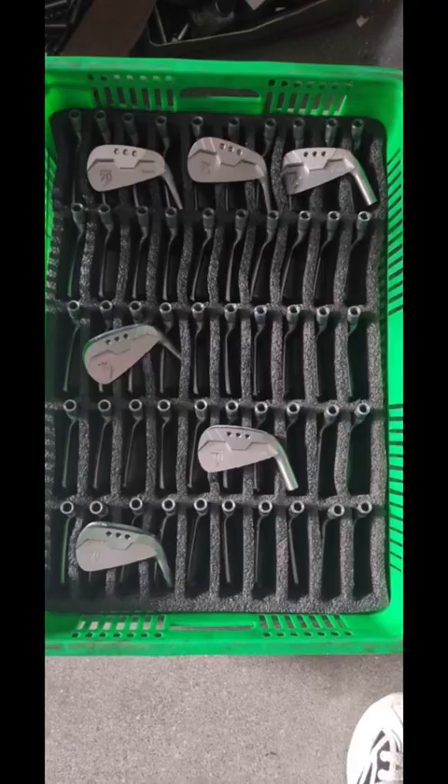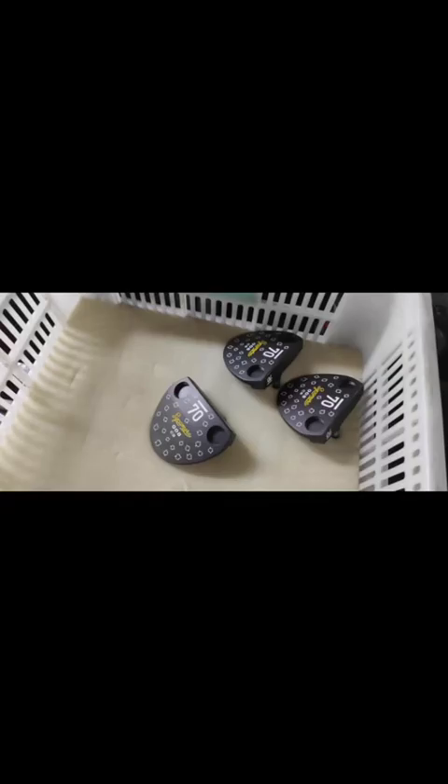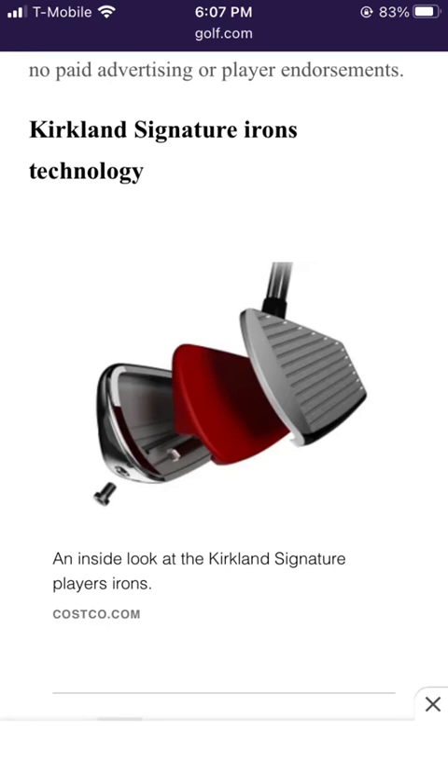This is also Yes Golf. We have pretty high confidence that the same manufacturer made Kirkland Signature's irons, and it's totally not out of the question that they could have made their driver head for them as well.